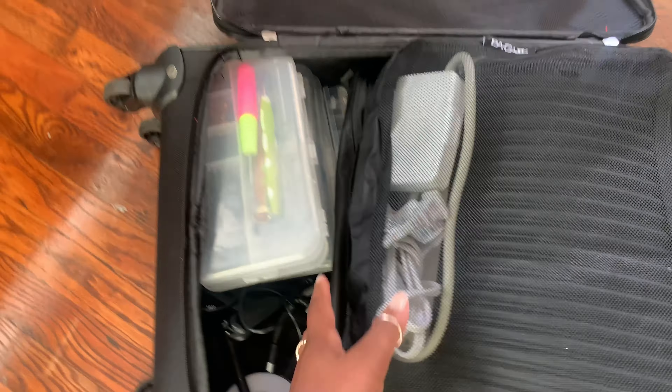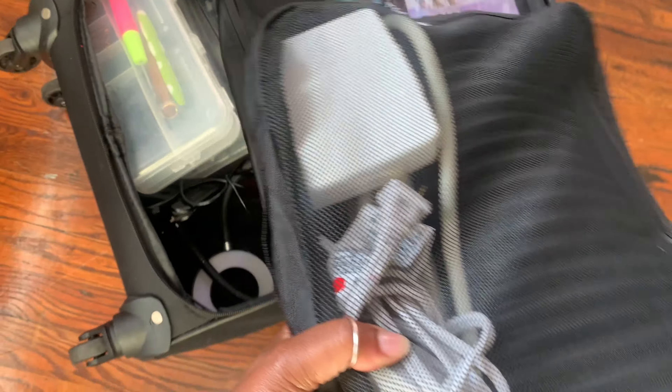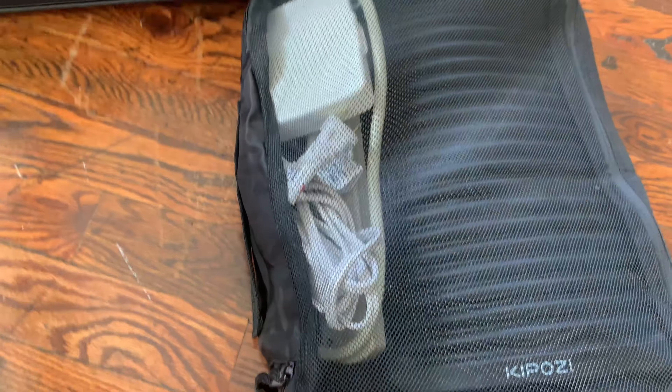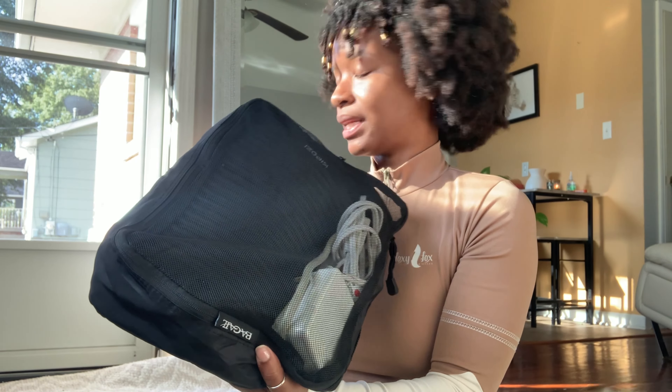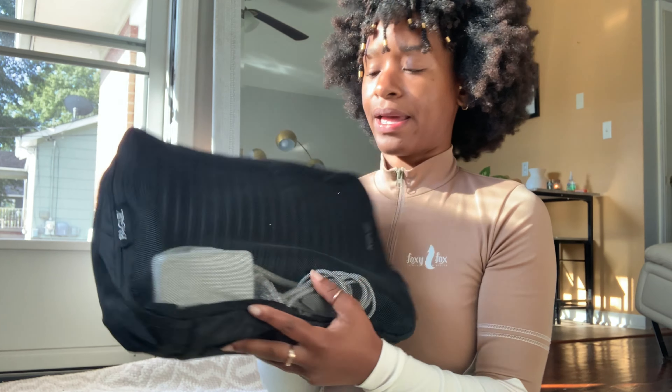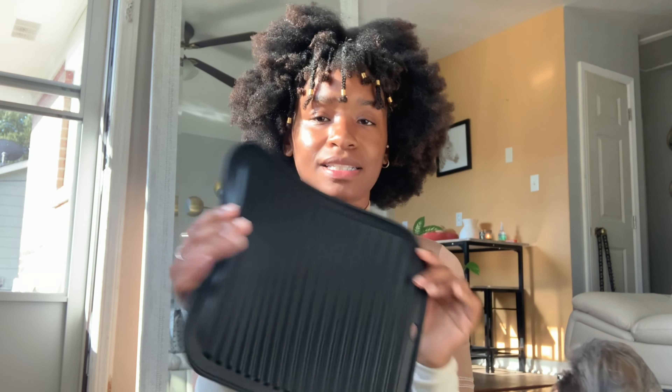In this first bag I have the things I use when I first get to where I'm going — my setup kit. This is the bag that's at the top of my suitcase, because it's the first one I'm gonna have to pull out. The first thing I have is a mat — this mat is for your hot tools, so I have it at the top and I set it out first.